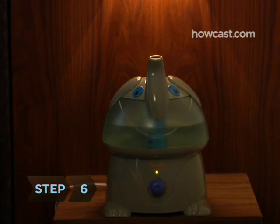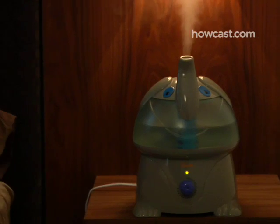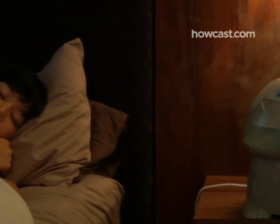Step 6. A humidifier or even a shallow pan of water near a heat source will help banish dry, dehydrating air, especially during the winter.